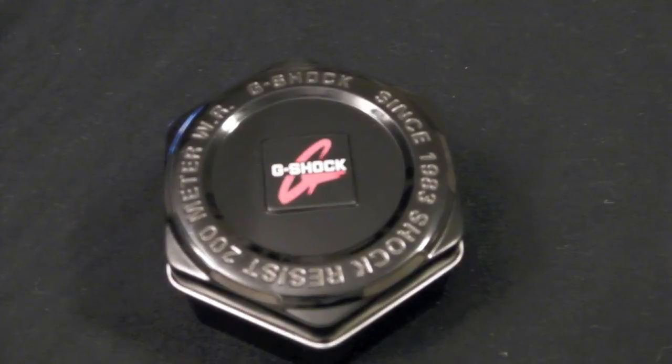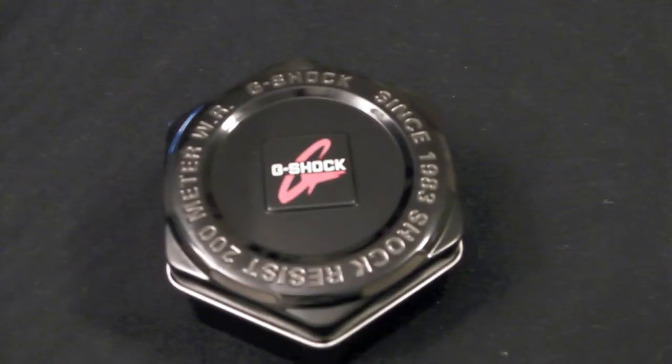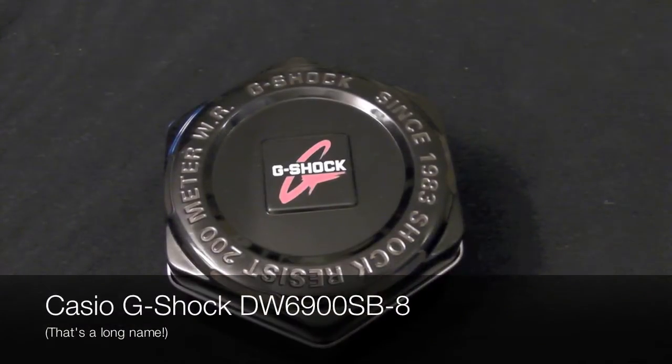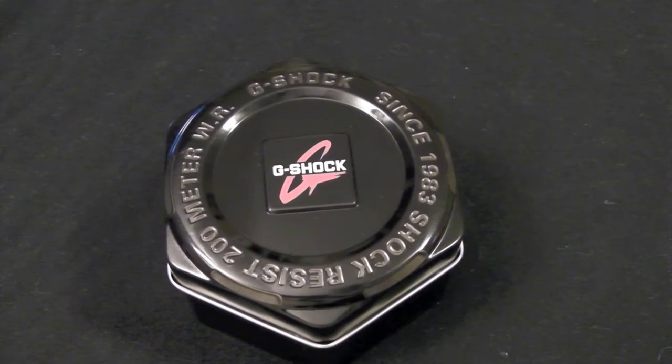Hey guys, this is Technator here and today I have a review of a G-Shock. If you don't know what a G-Shock is, it's a kind of watch and it's very popular around where I am. This is the DW6900SB8, so I'm just going to do a quick unboxing and then a review for you guys.